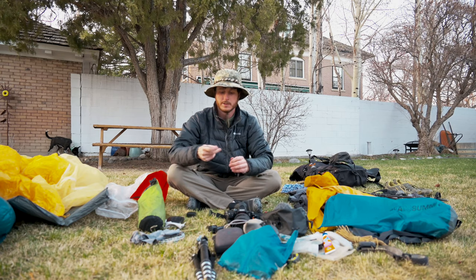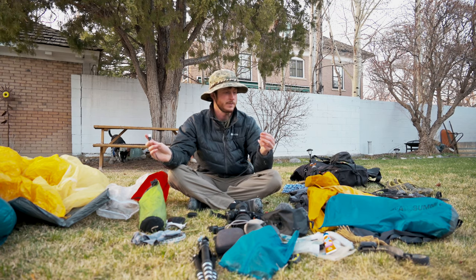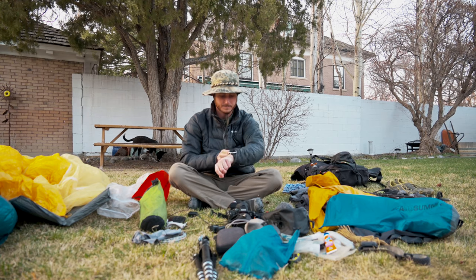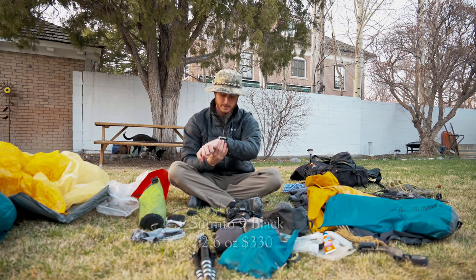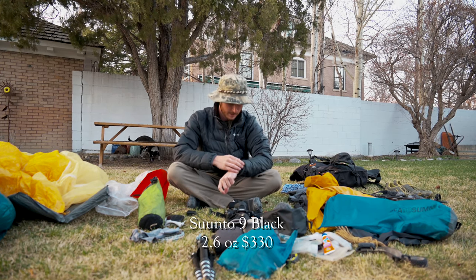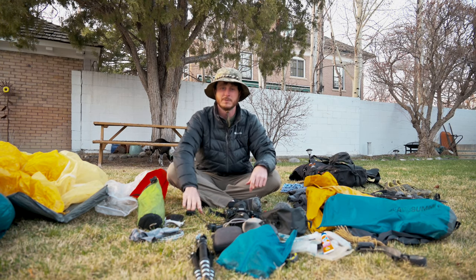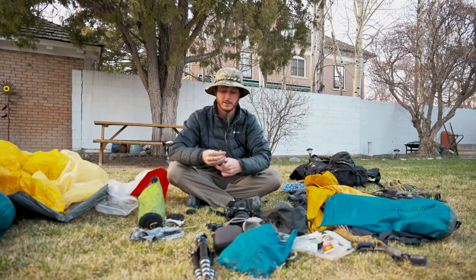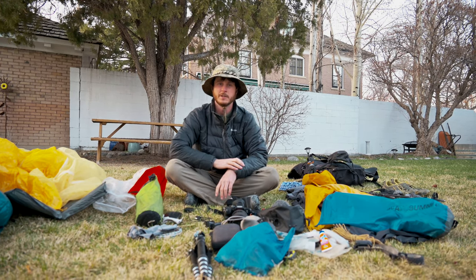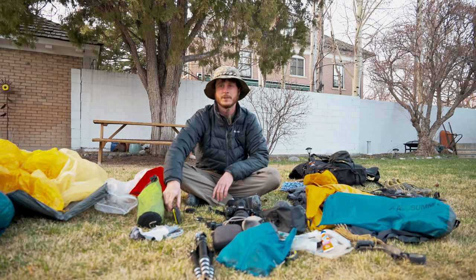I have a charging cable for my watch because it doesn't have a universal charger. The watch I'm bringing is called a Suunto 9 — a new purchase for me. We'll be using it to monitor different health statistics, which will be part of the movie — we'll be studying physical changes in our body over the course of the hike. This watch can measure heart rate, it's a GPS watch, and it can track elevation gain, calories burned, and all that kind of stuff.